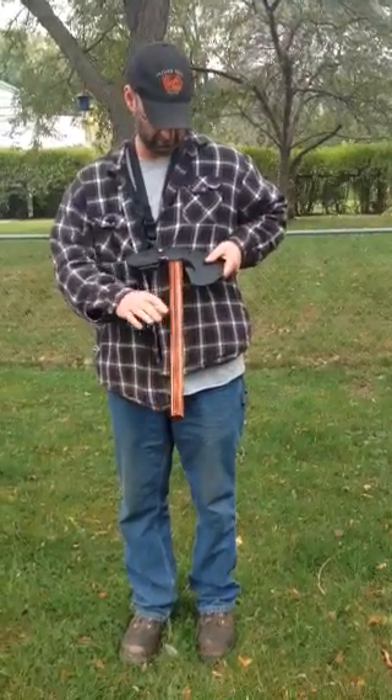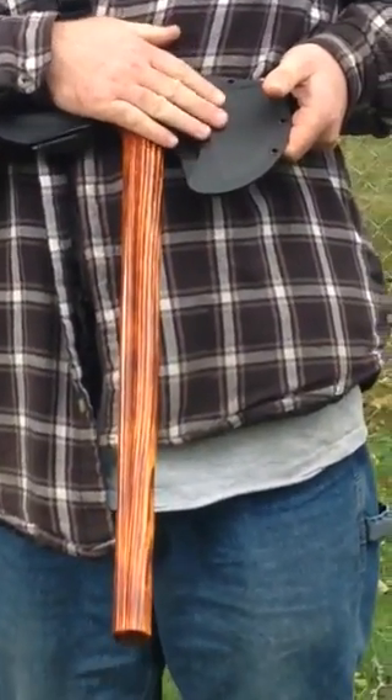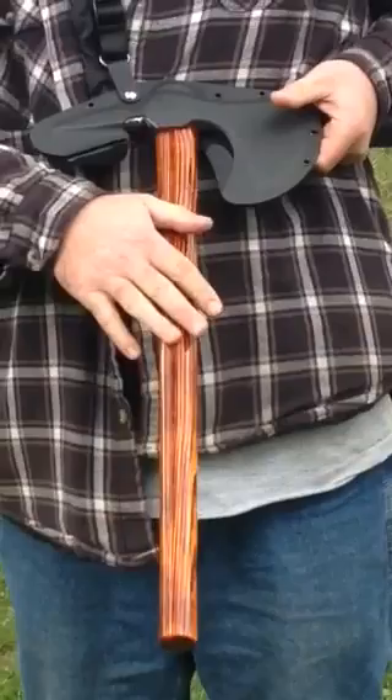Hey everybody, Eric here at Mainline Forge. One of my newest Tomahawks — much larger than the rest of them. It's made out of a 38 ounce ball peen hammer with a 24 inch handle.